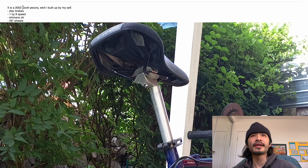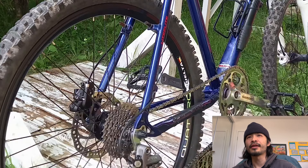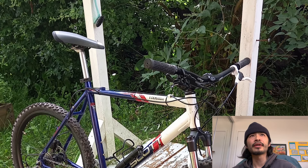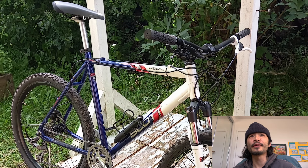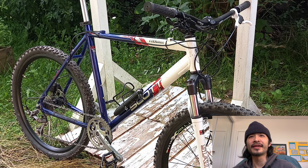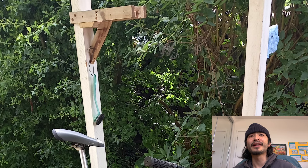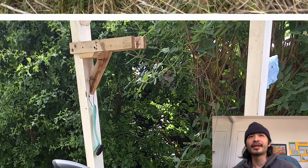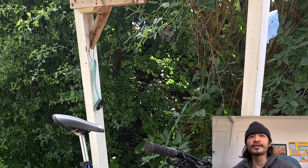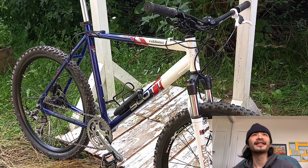Next one is Lucas. He said, 'Please review my bike, it is a 2002 Scott Yakora which I built up myself. Brakes, 1x9 Shimano XTR, 26 wheels.' Overall nice little bike - looks like it handles pretty well, got the shocks up front, wider tires, looks like an off-road beast. Aggressive bar angle and seat angle, and a frame pump in case of trouble. Running two different brake levers. His workshop setup is pretty sick - looks like he just finished cleaning his chain and he can hang his bike up to work on it. Nice, thanks Lucas.